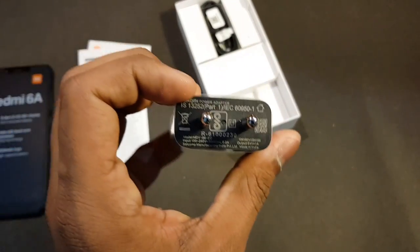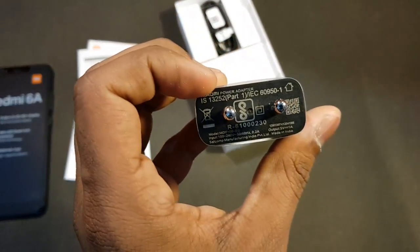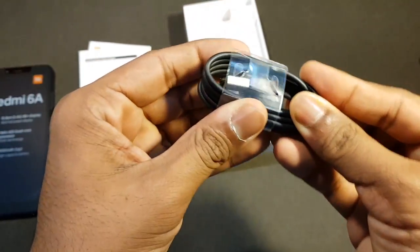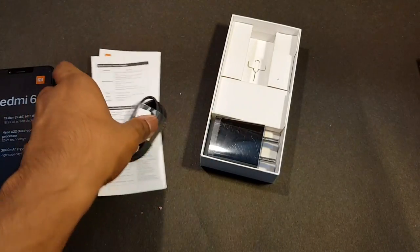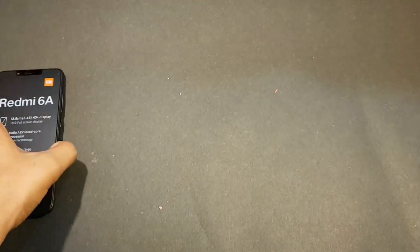So it's not a fast charger — it's actually very slow. I would have liked if they would have included a 10 watt charger, but they've included a 5 watt charger. And here we also have our micro USB cable. Sadly, no Type-C in this price range yet. And we also have our SIM ejector tool.